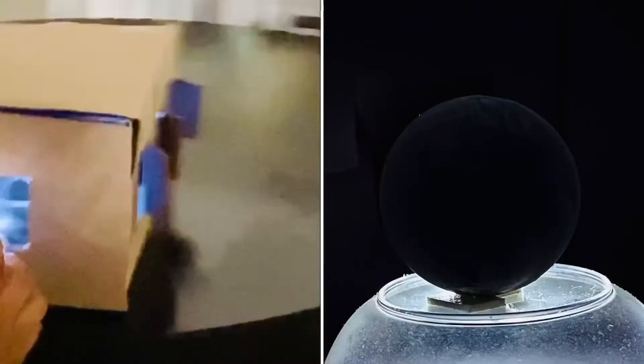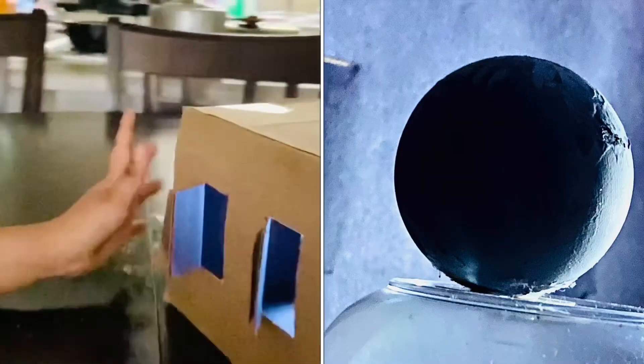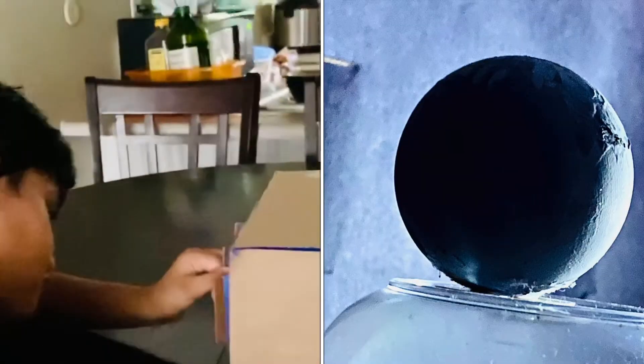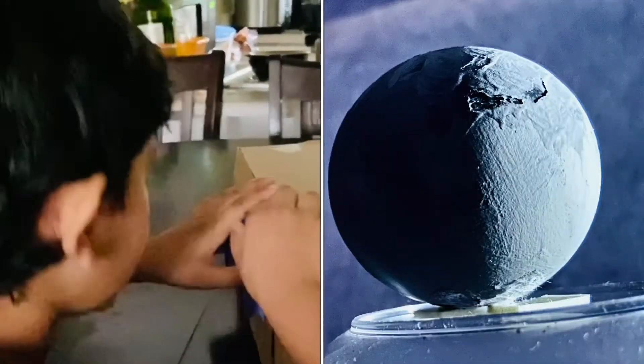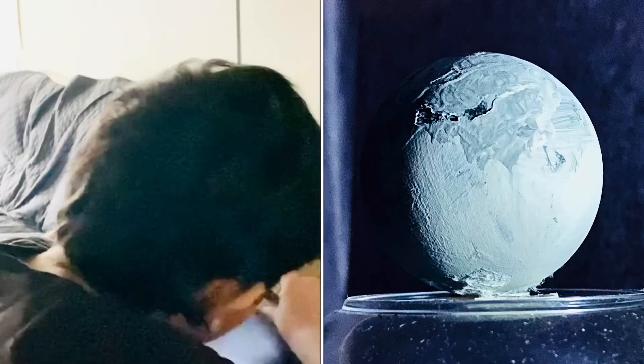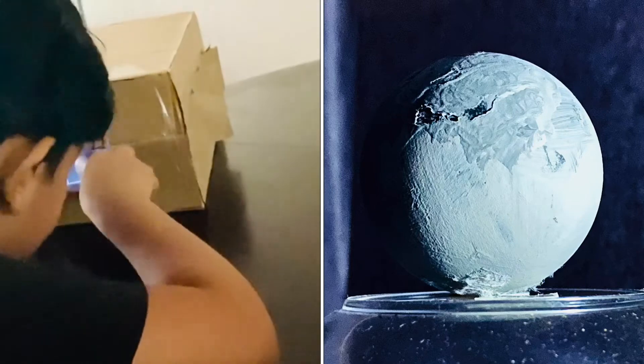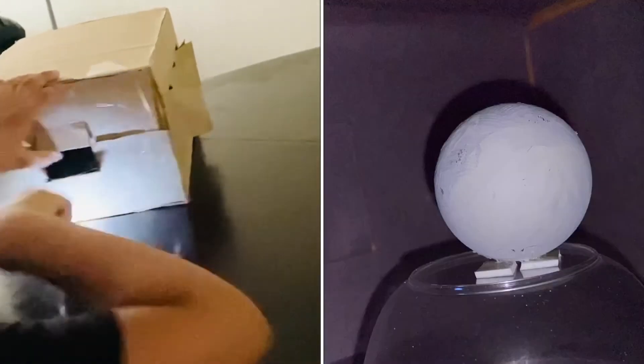New moon. Waxing crescent. First quarter. And then waxing gibbous. And full moon.